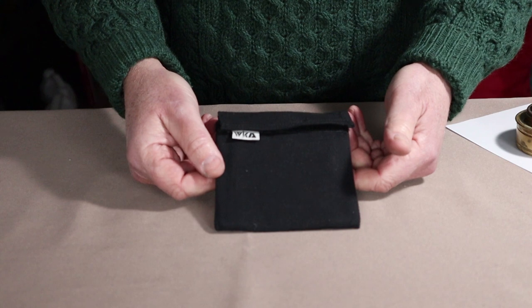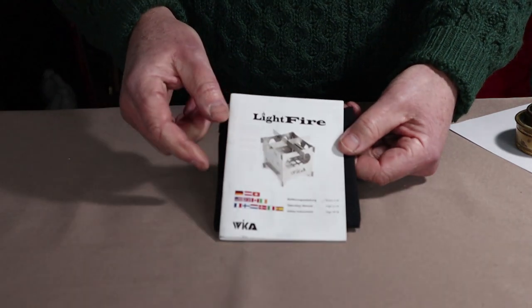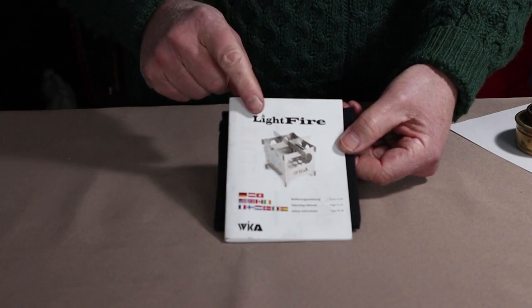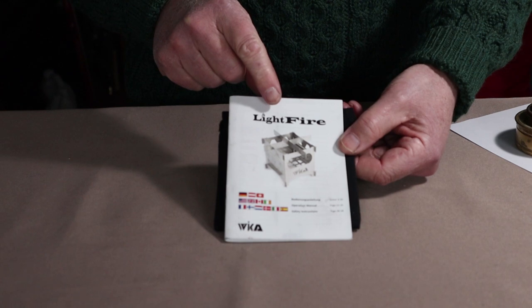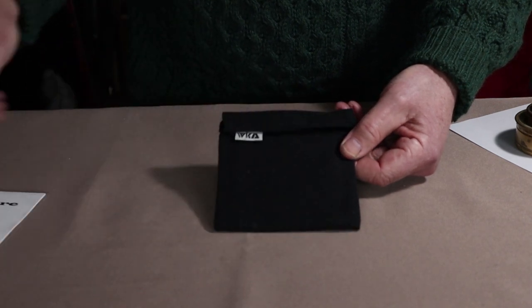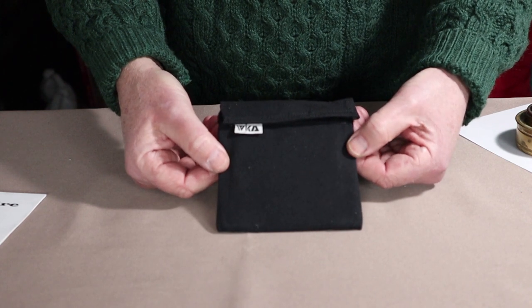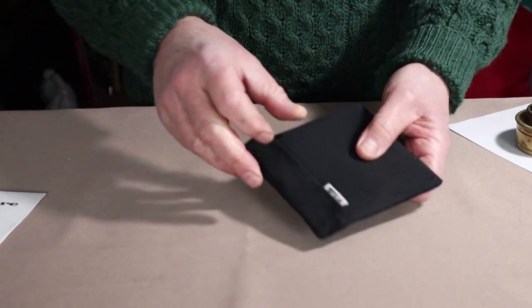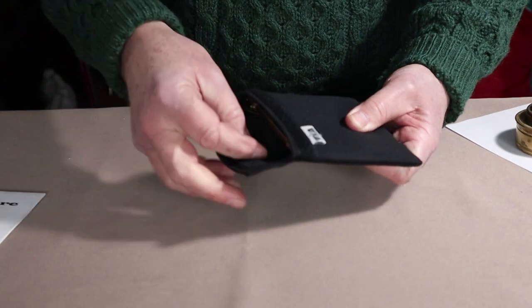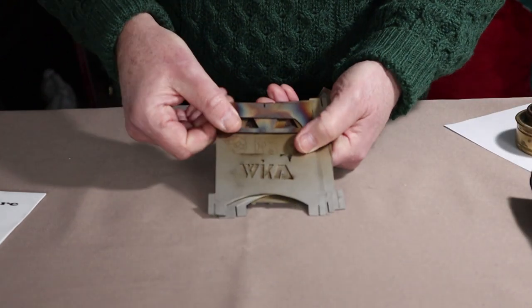Before I demonstrate the assembly of the LightFire stove, I just wanted to show you what Wicca Technologies included with it — a manual that goes over the assembly as well as the operation and lists some of the accessories available for the stove. The stove arrived in this nice quality cotton sack, quite heavy duty, very well constructed, simple fold-over design, closed with Velcro at the top.